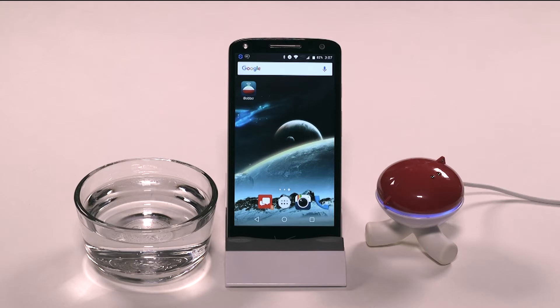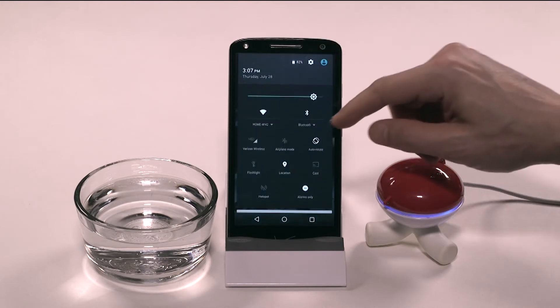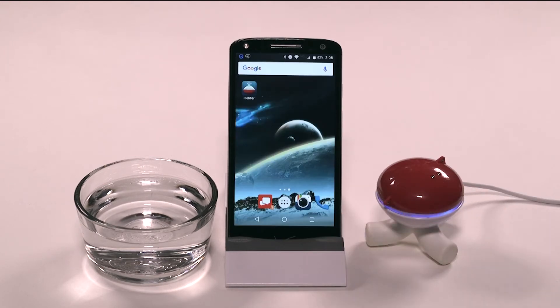First, make sure your iBobber is fully charged, like this one here. Second, make sure your Bluetooth is turned on. This will bring up the Bluetooth pairing screen. You will not need this screen, though, since iBobber syncs directly through the app.